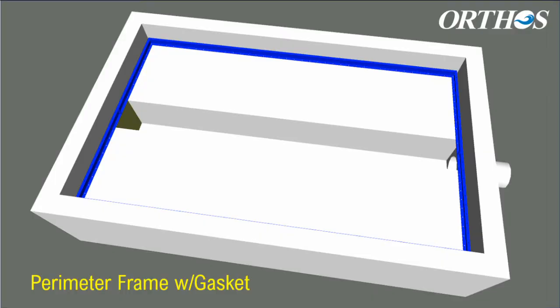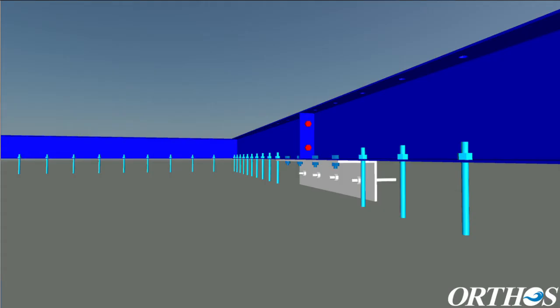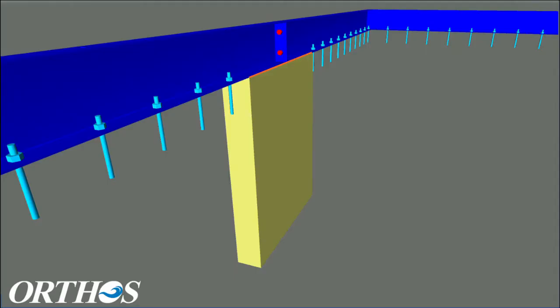After filter leveling, the perimeter frame of Maximus is secured using anchor bolts with Hilti epoxy. A gasket is placed between the perimeter frame, floor, flume support angle, and flume end plug as necessary to seal the bottom perimeter of Maximus.